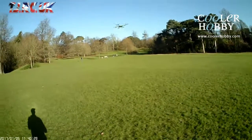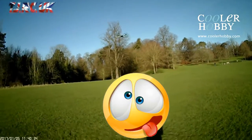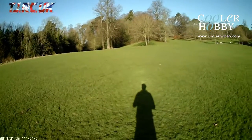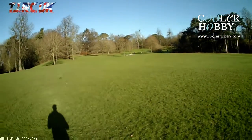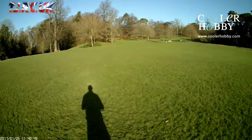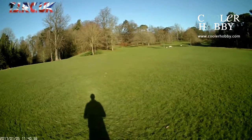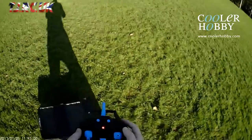Let's go back to that insane yaw - look at that, crazy. For a toy grade it's got some nice speed. Let's do some funnels. And there's the battery - so that's the battery time.